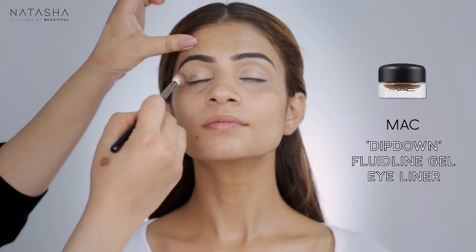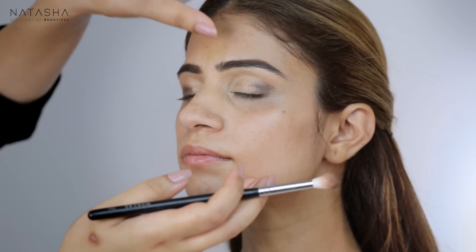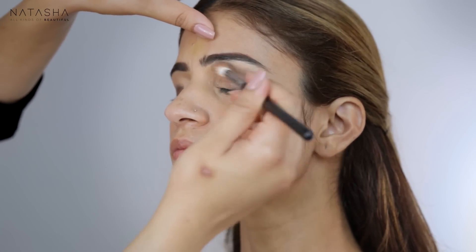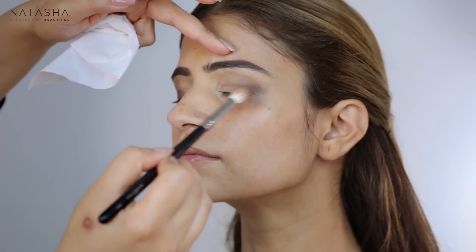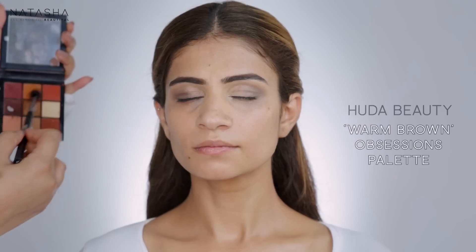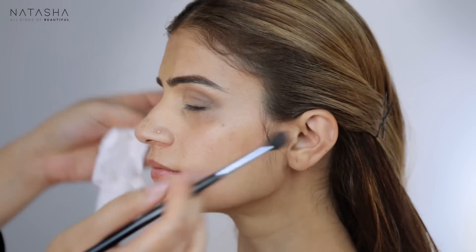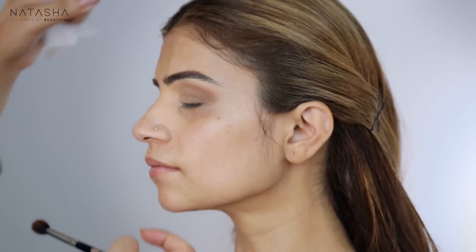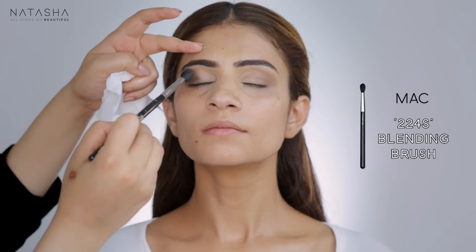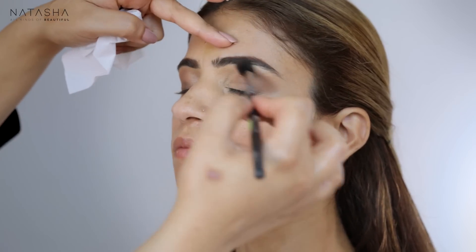I'm going to apply my Dip Down as the base color using my Morphe M441 brush, but I'm going to focus the blending on the corners — not taking it to the front of her eye, just keeping it to the sides. Then I'm going to go back in with my Warm Brown Obsession palette. You'll notice in my videos I tend to use some products time and again to show you my main fail-safes. I've kept all the darker tones away from the front of her eye, focusing everything on the edges.